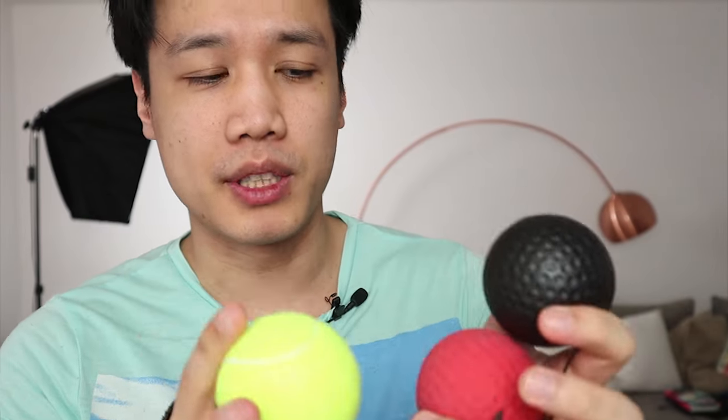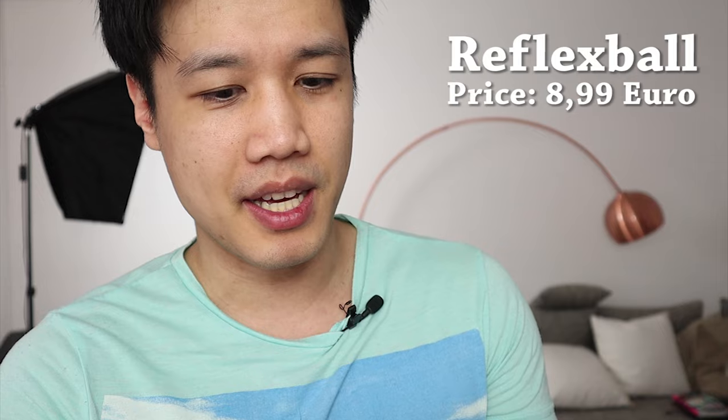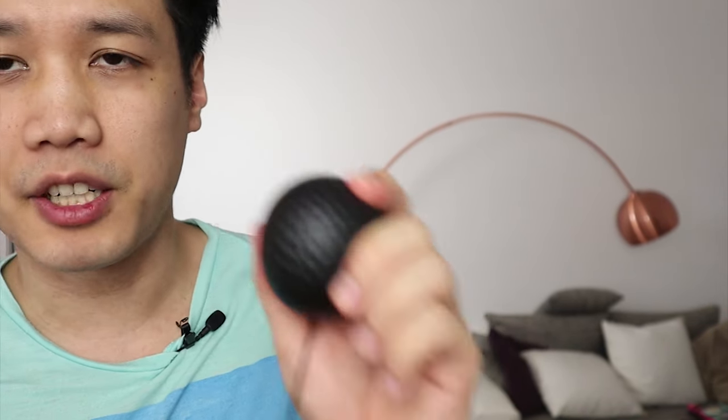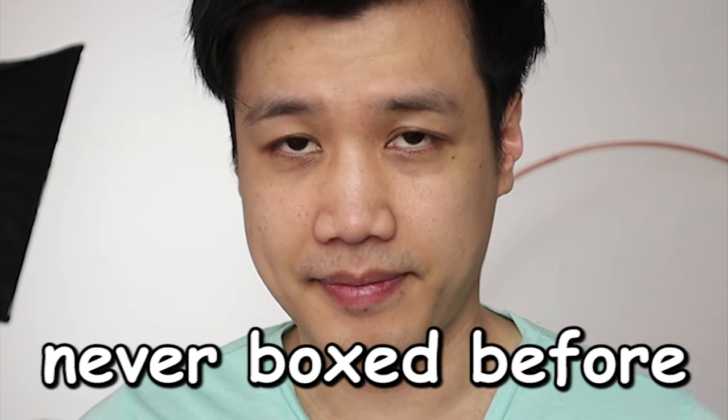What's going on everybody? Today we'll be trying out these reflex balls. I don't know which ball is for which level, but I assume that the heavier balls are for beginners and the lighter balls, which are a bit faster, are for experts. I mean, of course I'm gonna start with the expert ones — okay, I'll start with the beginner ones.